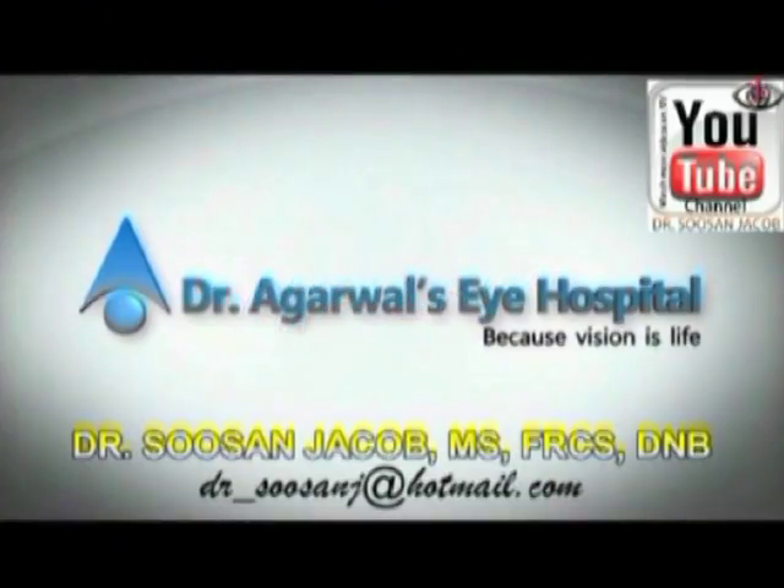Thank you so much for watching. Please watch my YouTube channel for this and more videos on white cataract phacoemulsification, as well as other learning videos for phacoemulsification for beginners as well as complex cases. Thank you so much.